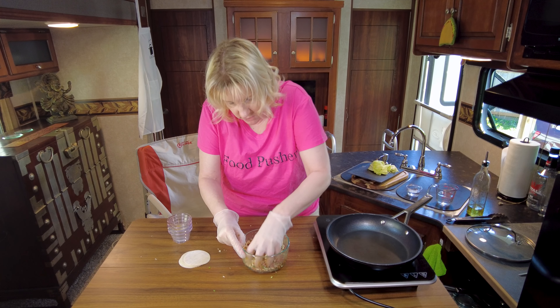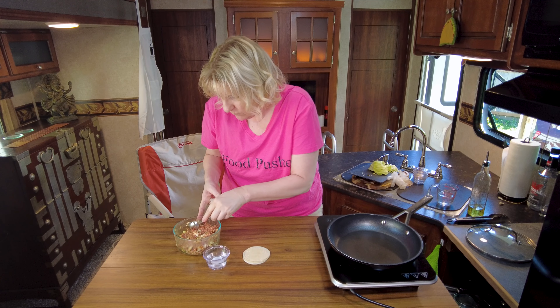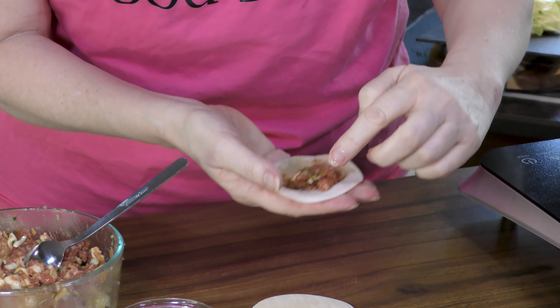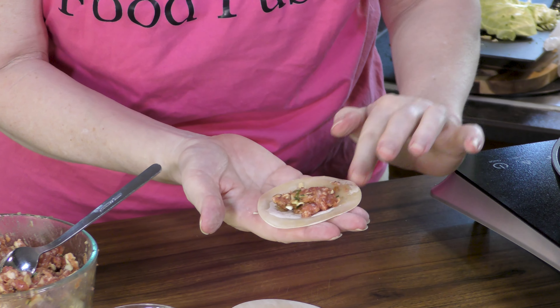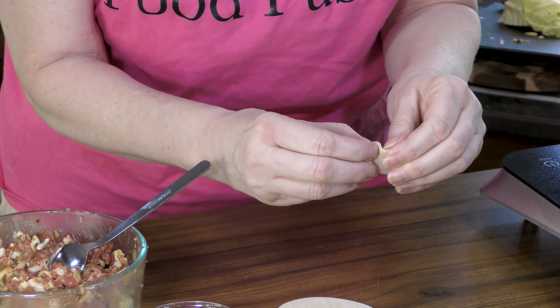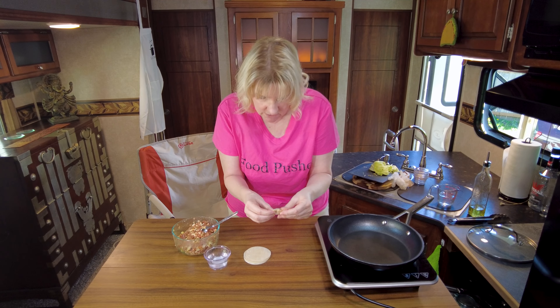Once again, just mix it all together. Step two: wonton wrappers — pre-made, ready to go, delicious. Take one, put some filling in there, and make sure you don't overfill it because you need to be able to seal all of the edges, otherwise you're going to have a big old mess. It doesn't have to be pretty, just has to taste good. Put a little bit of water around the edges — that's what helps it seal — and then pinch.